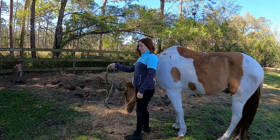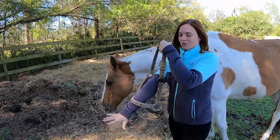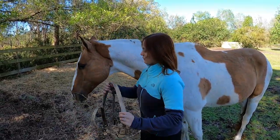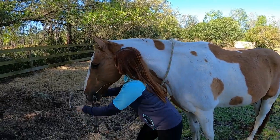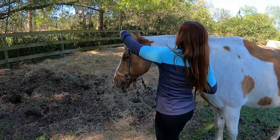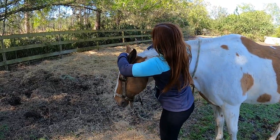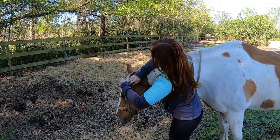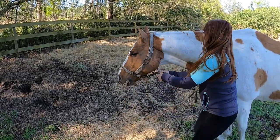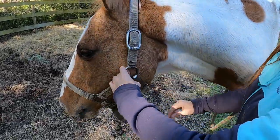This is going to be the top of the halter that goes behind the ears, and this is the nose band. You want to bring it in front of the horse, over his nose, and grab up here at the front. Take one hand and point his ear forward, and the same with the other ear, and they'll follow right through. Underneath you have the jaw strap, and it clips on just like that.